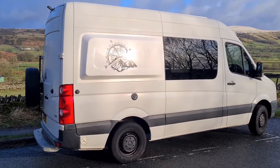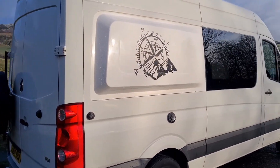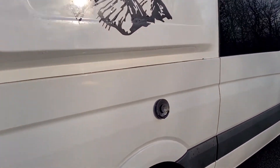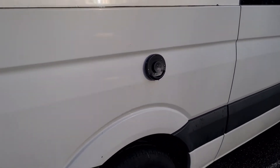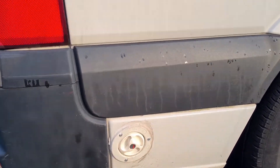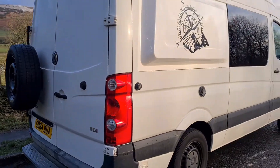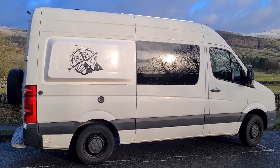There's a Fiamma F80 awning and you can see a reverse camera here. On the driver's side, an extension pod was added just to make the bed larger so we could fit a standard UK double bed. Here is the gas flue vent for the Truma boiler, and here is the water entry — this is how you put water into the tank.